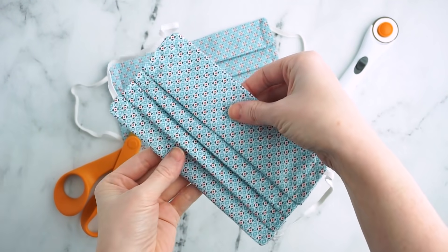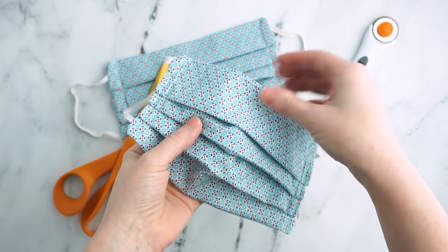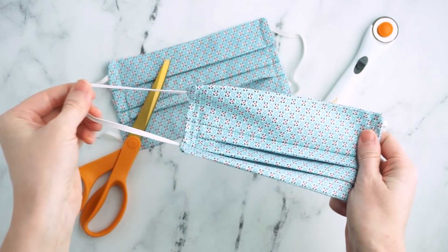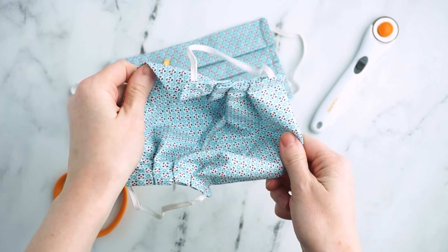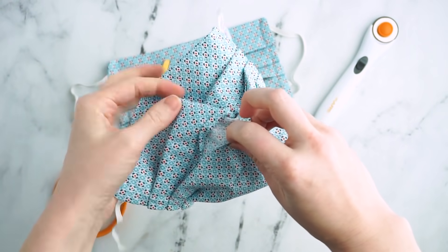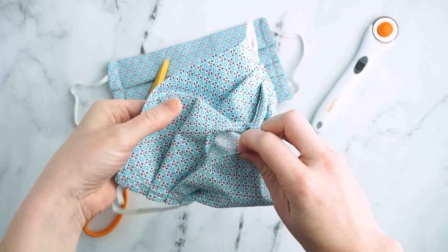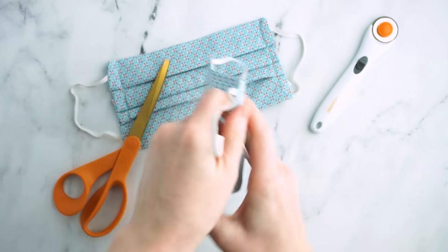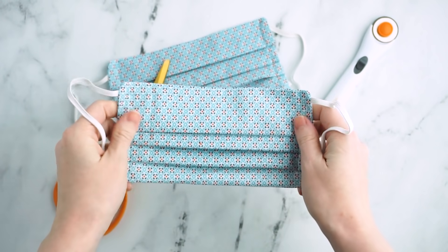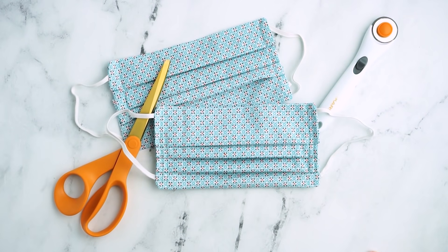Many people have been asking for a tutorial to sew homemade surgical masks for hospitals. The pattern in this video will show you how to make a standard pleated face mask with elastic ear loops. It also has a pocket in which you can insert additional filter material if that's something that you want to do. A printable version of this pattern is available on my blog post, which I will link below.